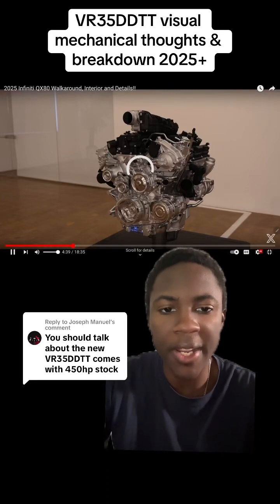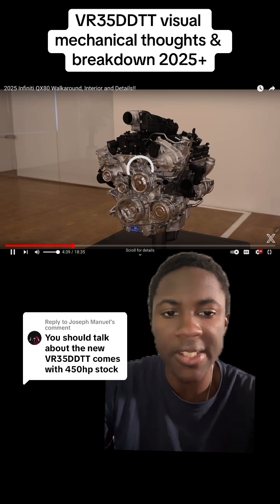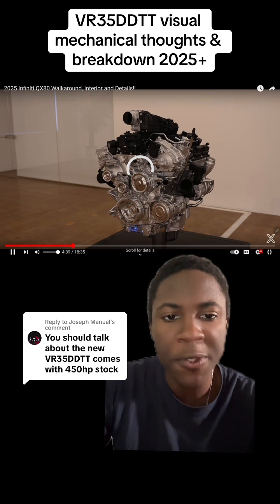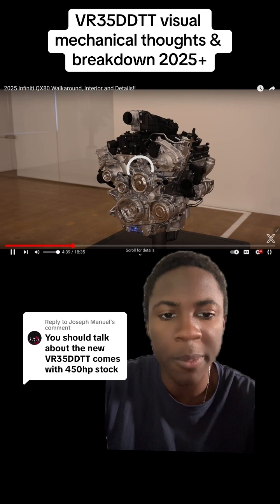This is the S58 and Grand Wagoneer's worst nightmare. This is the VR35 DDTT. It's coming out in 2025, going to be in the QX80, and it is unveiled to have 450 horsepower and 515 foot-pounds of torque.